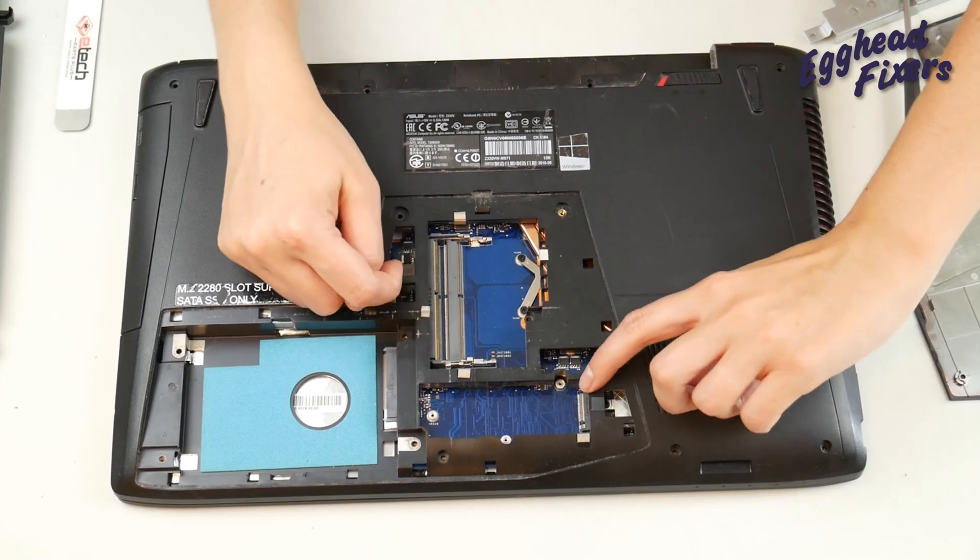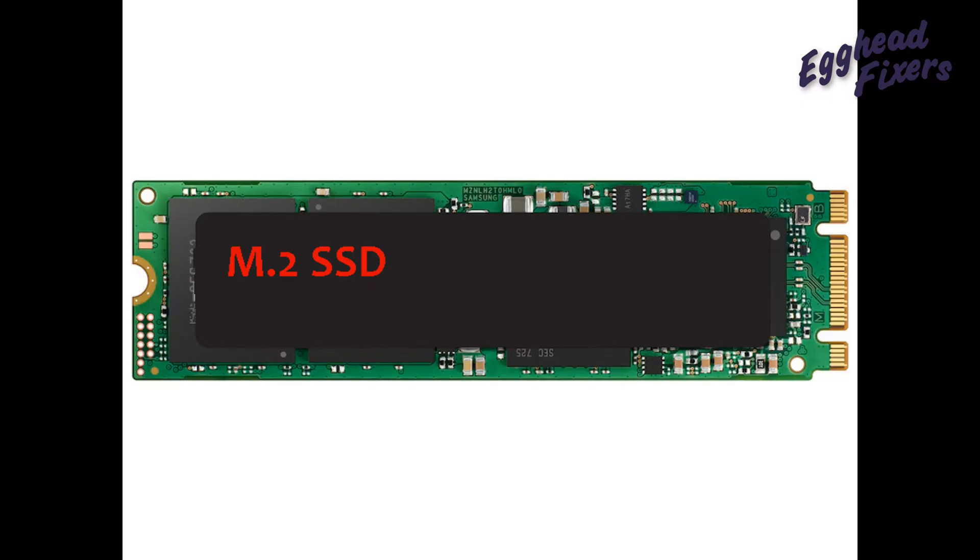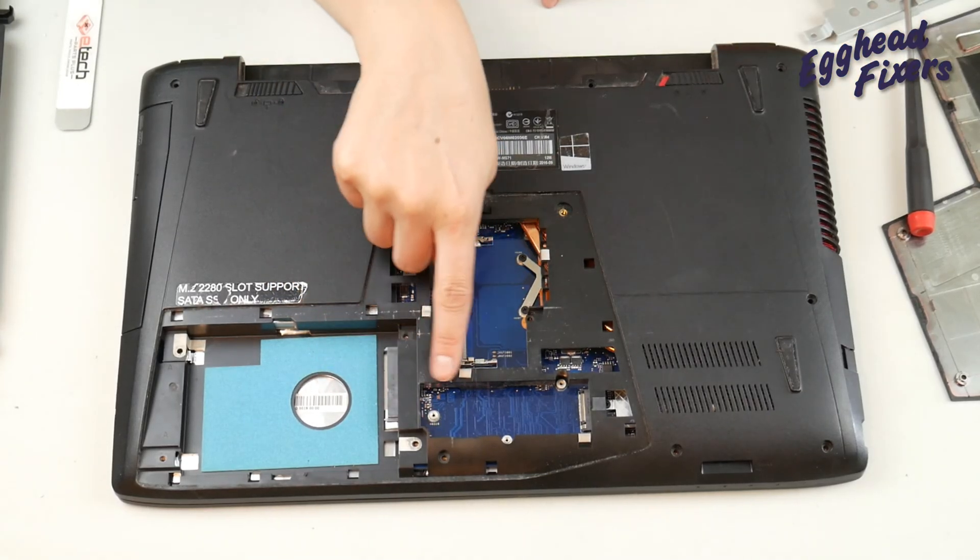Now, this is the M.2 solid state drive port to point out. So if you want to upgrade or have one like this, you may need to replace it here — you would put it into that port right there and screw it in right where I'm pointing.